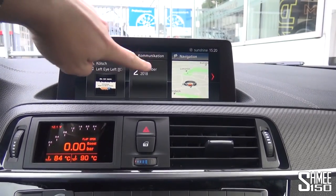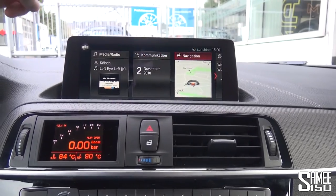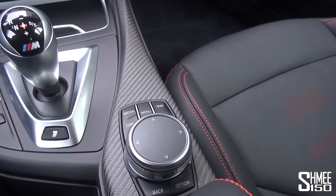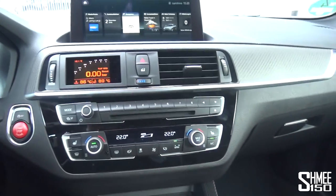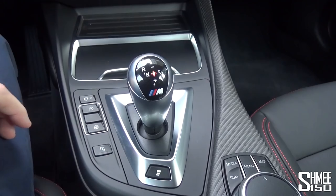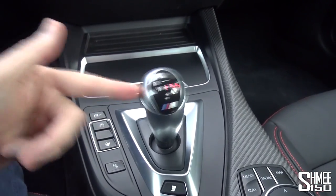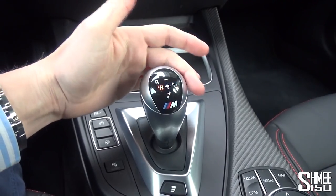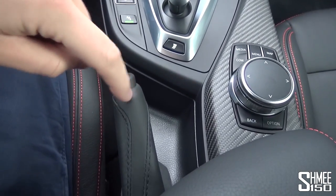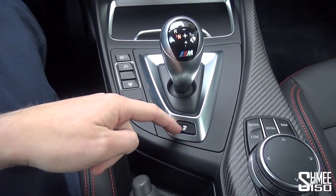It sits underneath the iDrive system which is the updated touchscreen setup. Back to home, you've got tiles, smaller display — not the latest software like you see in the 8 Series but it works very well, it's responsive. Down here you have the DCT controller in place of the manual gear stick — you push it to the right for drive, again for sport, down or up a gear, to the left for neutral, and left-up for reverse. There's also a manual handbrake, unlike most cars these days with automatic handbrakes.